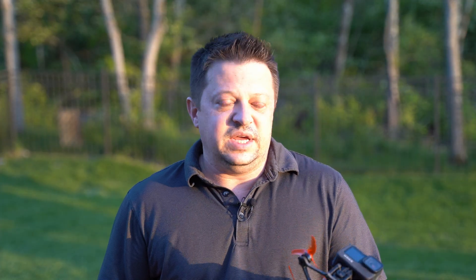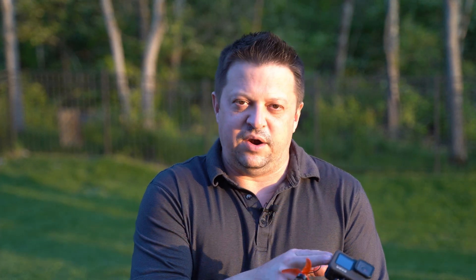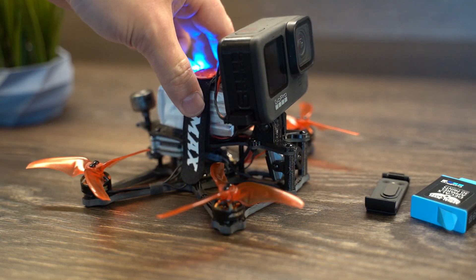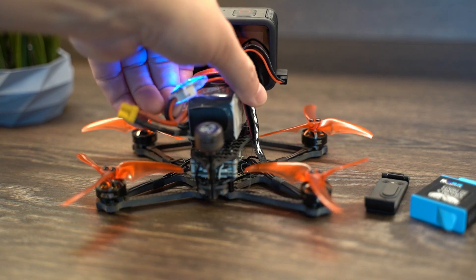One thing worth mentioning: when you remove the battery door and the battery itself and use either no cover at all or our 3D-printed cover, this is no longer going to be waterproof, so you'll want to avoid water at all costs. Just keep that in mind.